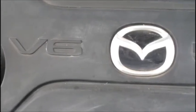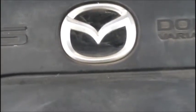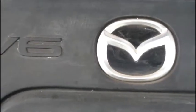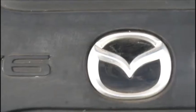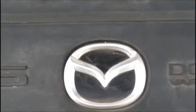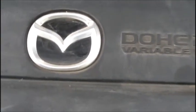Today we're going to talk about the replacement of a cooling fan controller module on a 2006 Mazda 6. I actually replaced this already but didn't have batteries in the camera, so I wasn't able to record. Now I'm going to go through the steps and show you how it's done.